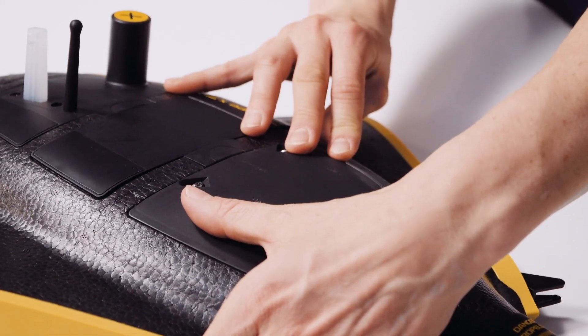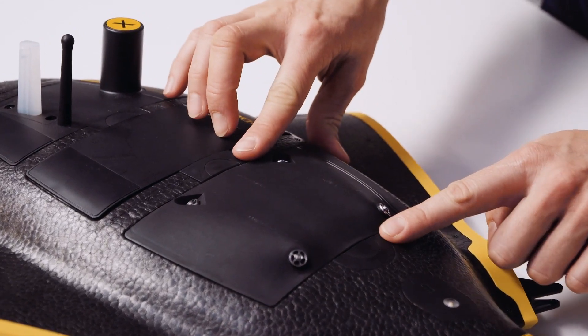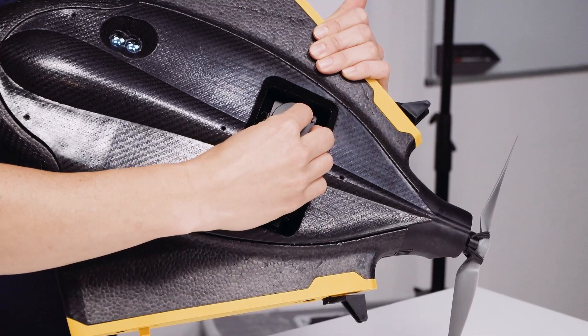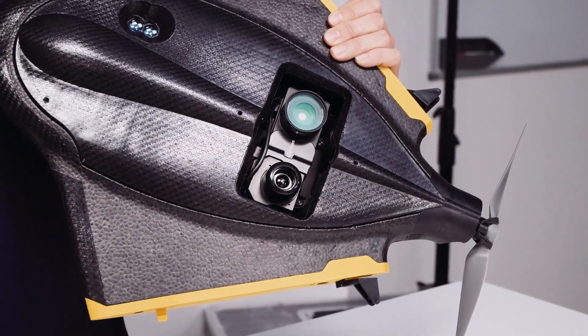Clip in the camera body so that the buttons pop up all the way. Before the flight, make sure you remove the lens cap of the SenseFly DUET-T camera.